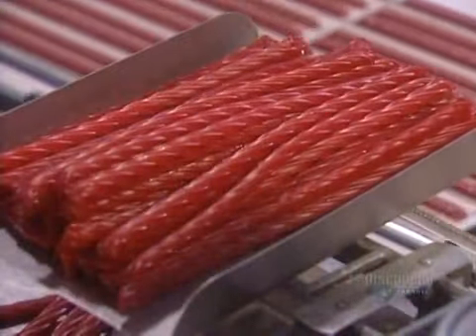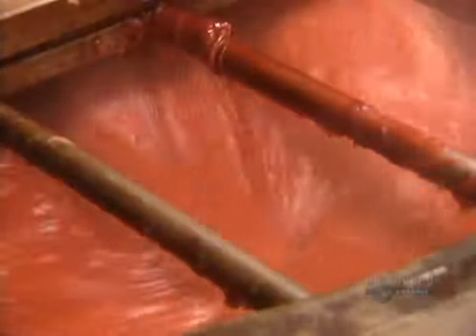Everyone calls this red licorice, but there's actually no licorice root in it. The ingredients are wheat, sugar, and corn syrup with red food dye and both artificial and natural strawberry flavoring.